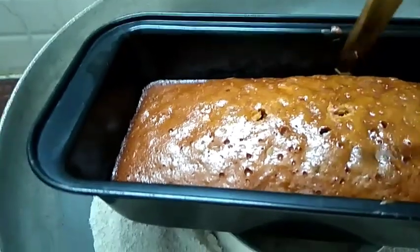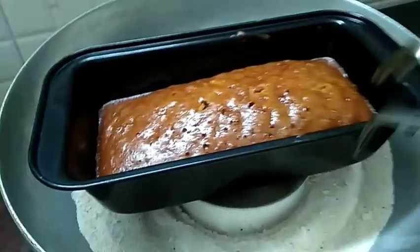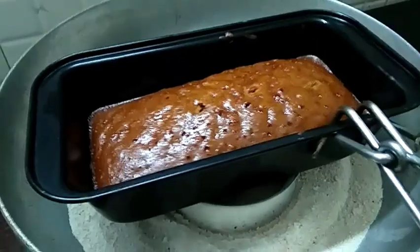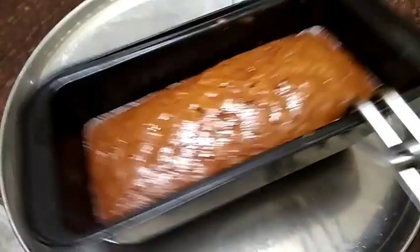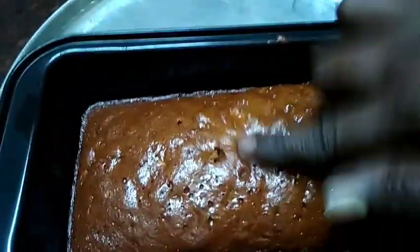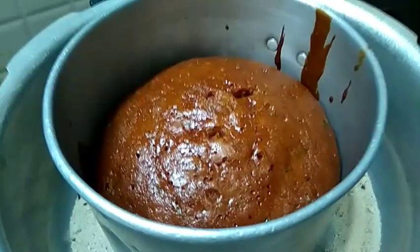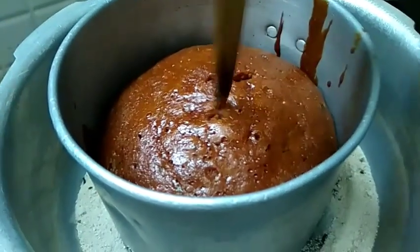Let's take a look at the time and make sure you're ready. If you're ready, cut the size in 10 minutes. We're going to cut this and remove it.